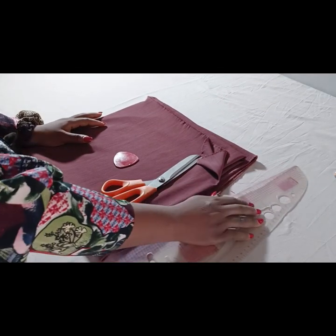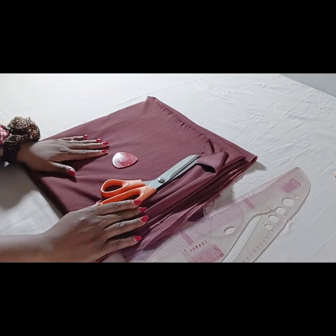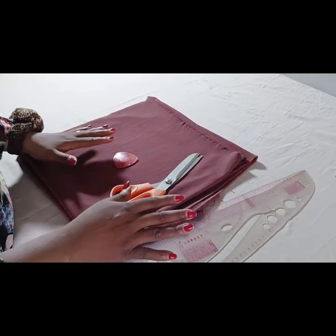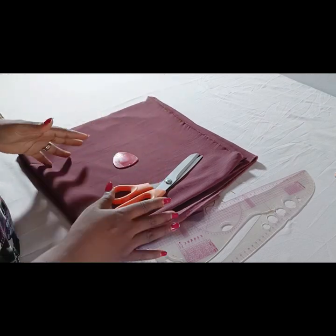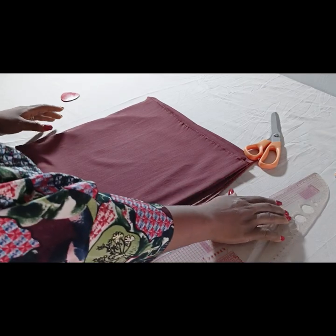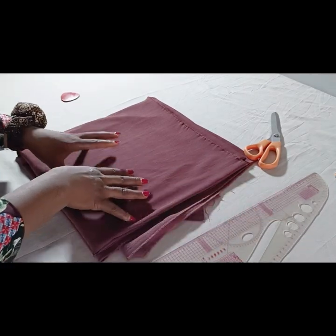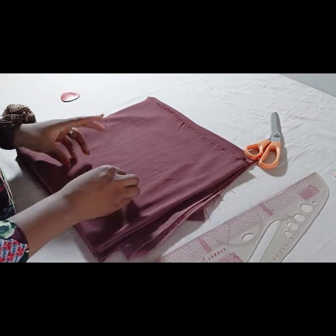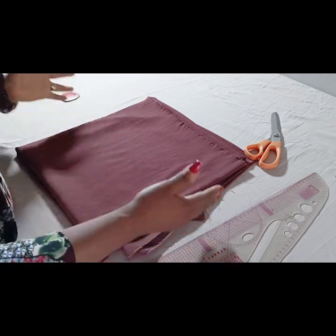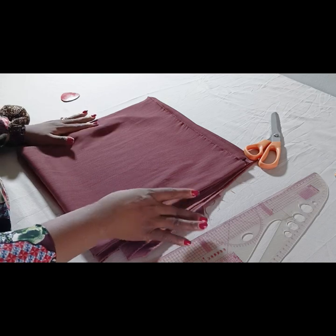Hi everyone, welcome to VAPFashions YouTube channel. Today we'll be learning how to make a straight pencil skirt with a straight overlap. To get started, the measurements needed are the waist measurement — in this case 34 — the hip measurement 44, and the length of the skirt, which is 27 inches for the short skirt I'm making.